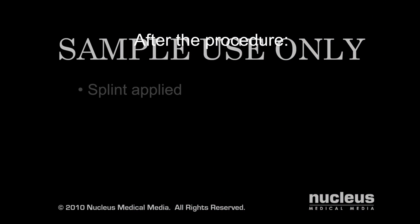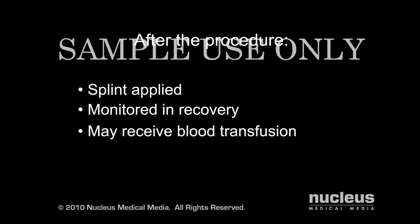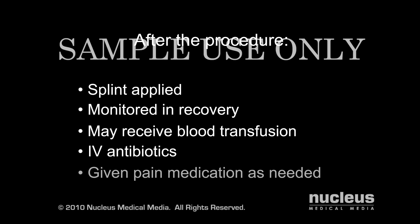Immediately following the operation, a splint will be applied to help hold your knee in the appropriate position. You will then be moved to the recovery area for monitoring. If necessary, you may receive a blood transfusion at this time. Once stable and awake from the anesthesia, you will be transferred to your hospital room where you will continue to receive intravenous antibiotics for a short time and given pain medications as needed.